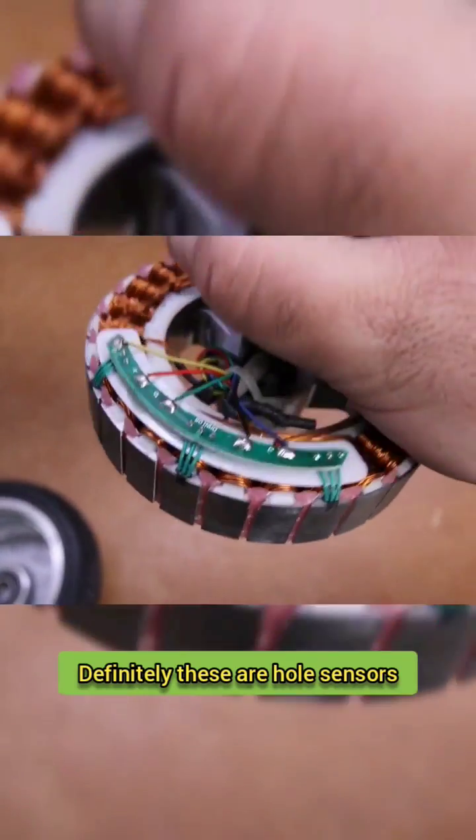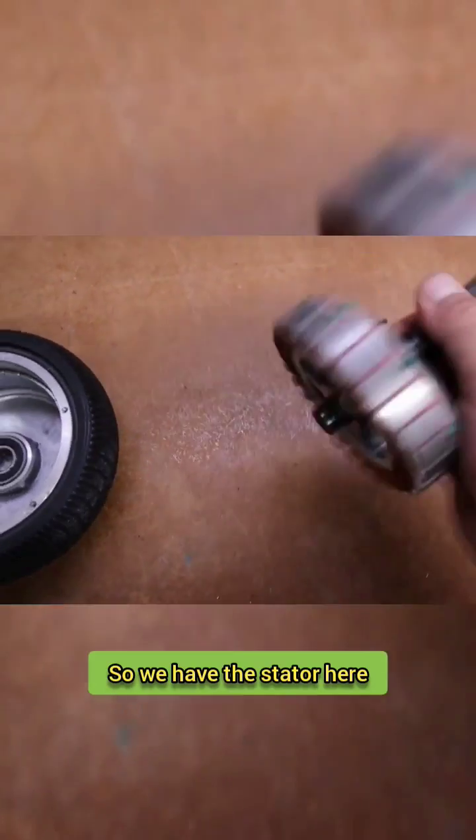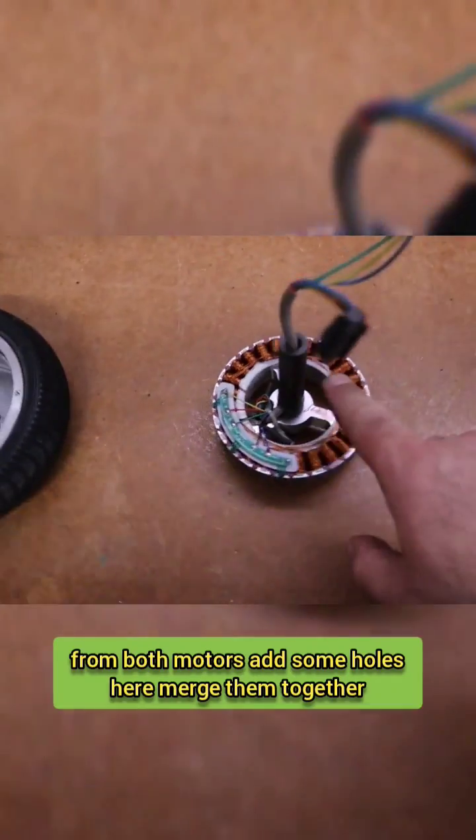These are definitely Hall sensors, and they will be connected to the driver. So we have the stator here — it's quite nice actually. What I'm planning to do is take both stators from both motors and add some holes here.